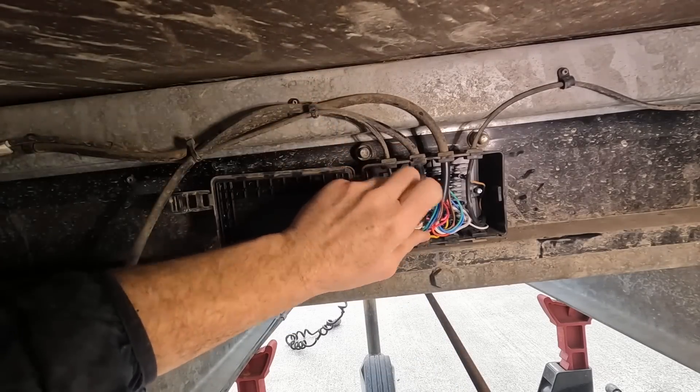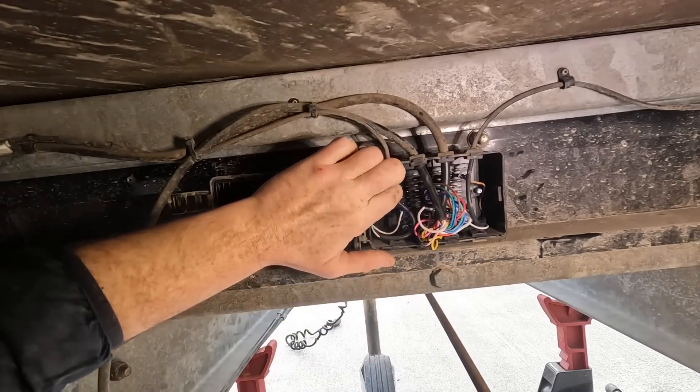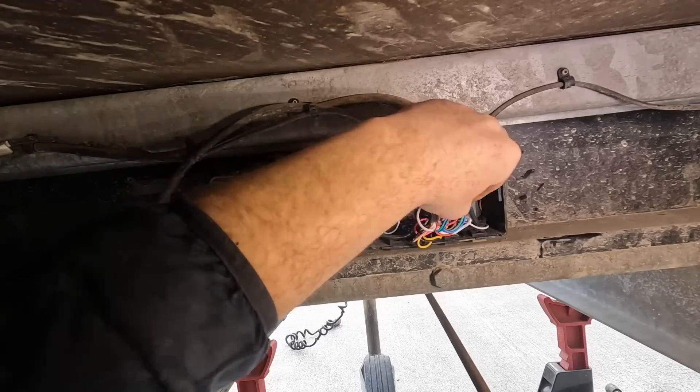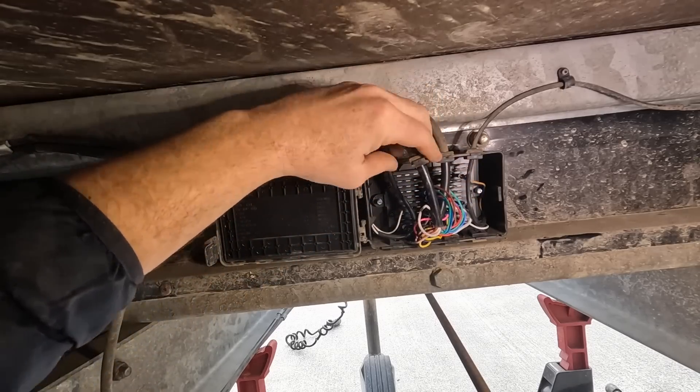So we're in here and here is our wire going in, and everything is just connected into a panel here that has spade connectors. It looks really clean — there's no corrosion in there that I can see at all. So it's just a matter of taking them off one by one and replacing them like-for-like with a new piece of cable. So let's get to it.